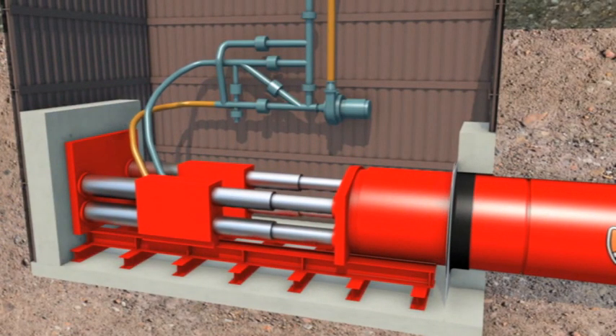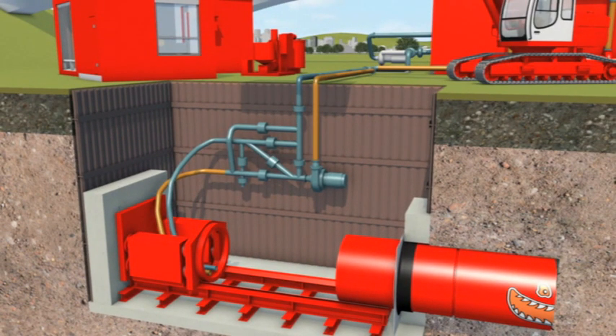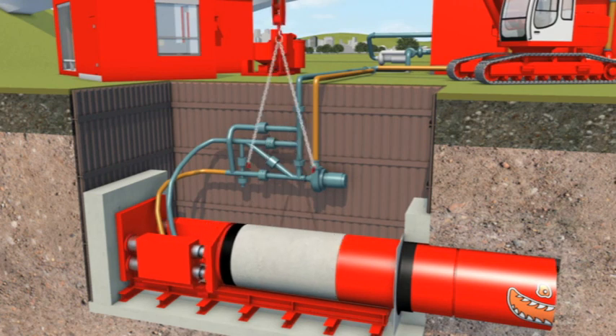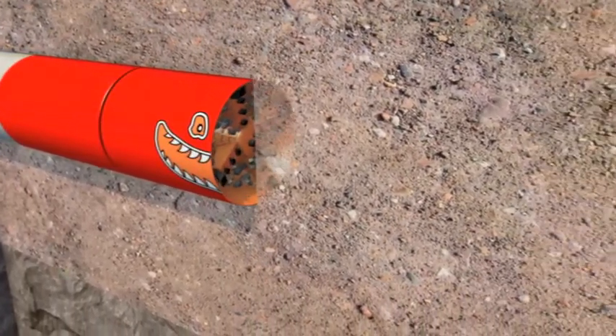Once the machine has reached a predetermined position, excavation is halted, cables and hoses are disconnected, and the first jacking pipe is lowered onto the jacking rig. The pipe is pushed up to the back of the microtunnel machine, where the two are linked together, often by an adapter ring, and the cables and hoses are reconnected. Then pipe and machine are jacked forward as the excavation at the face of the machine continues.